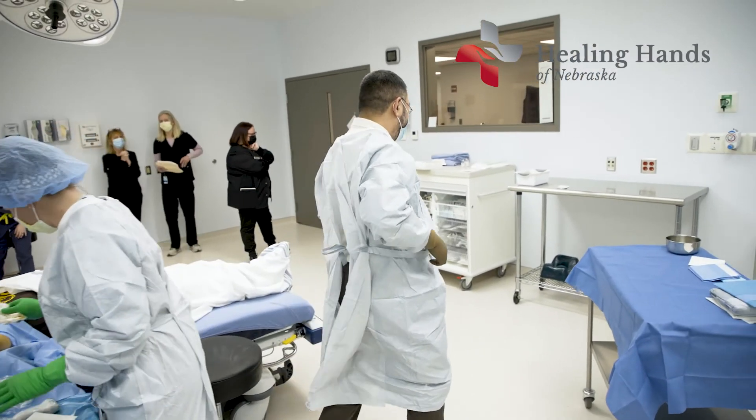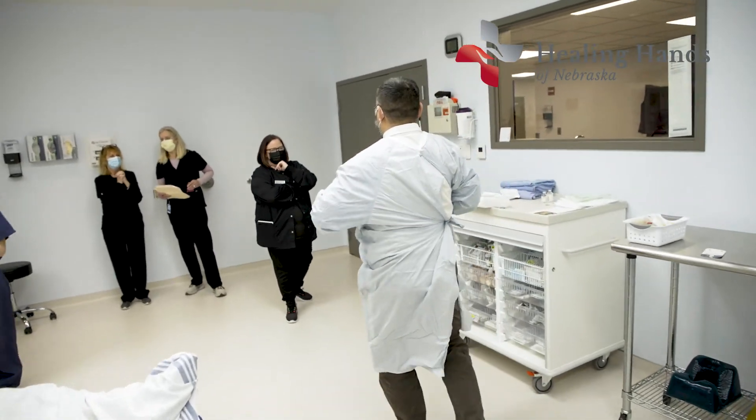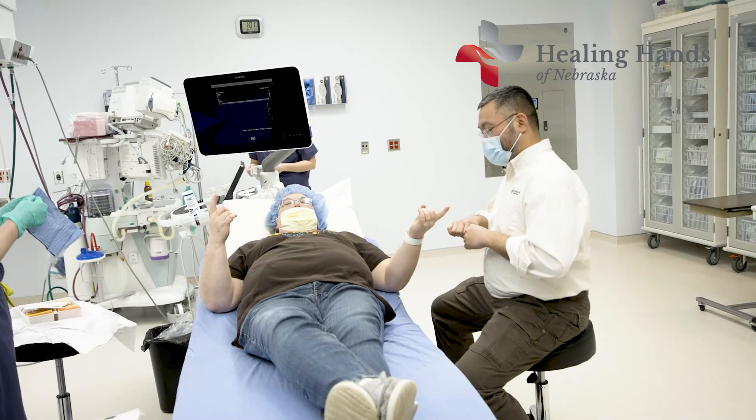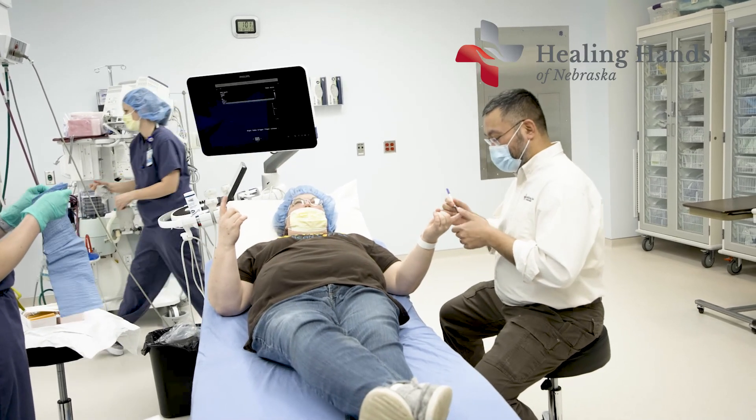I would definitely recommend Dr. Aguilar. He's very personable, very knowledgeable. We are extremely lucky to have him come to our community.